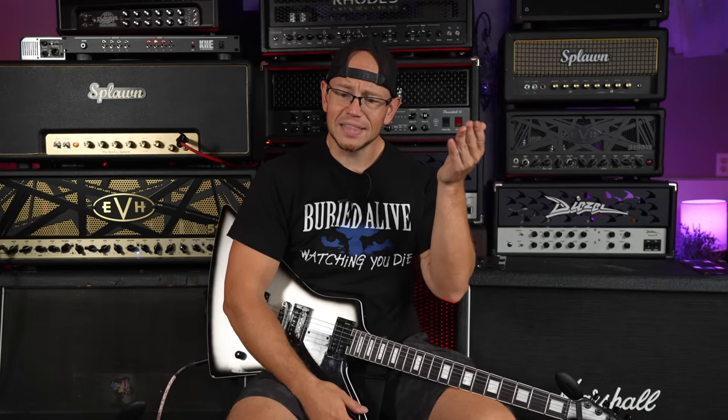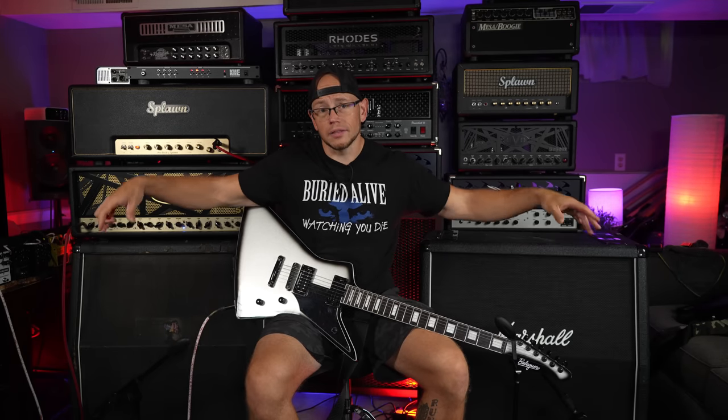All right guys, so as you can hear, big differences between both of the cabs — it's night and day to me. I think you're really going to be able to pick up on those differences with the room microphone. I already recorded one quick clip at the beginning of this video and the differences in the room mic were like night and day. The room sound, as opposed to the direct SM57s in the same spot on one speaker in either cabinet, should show a rather noticeable difference between the two.